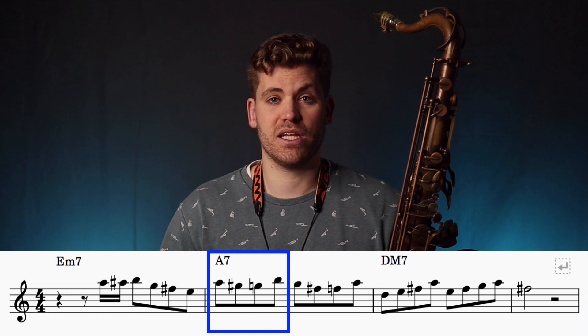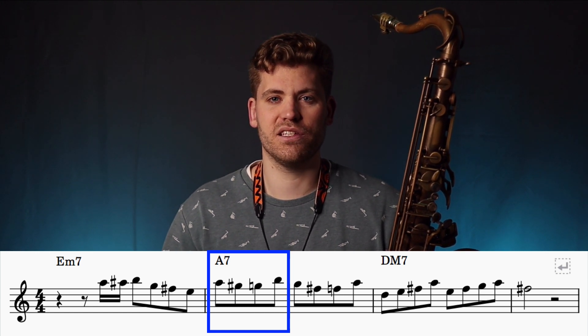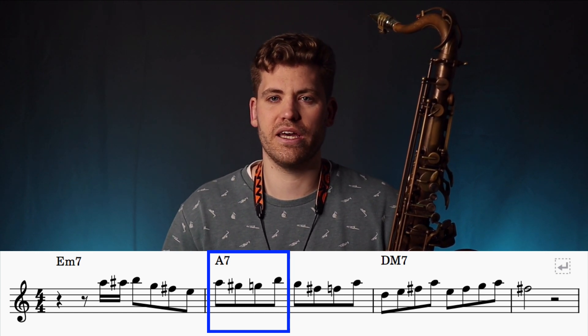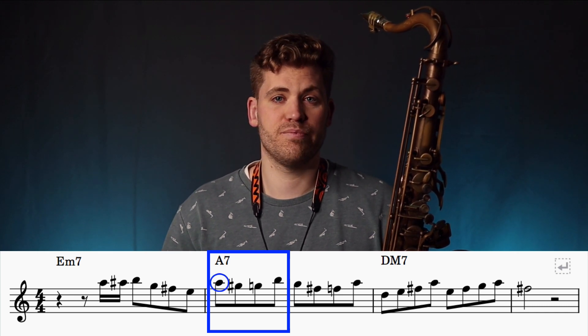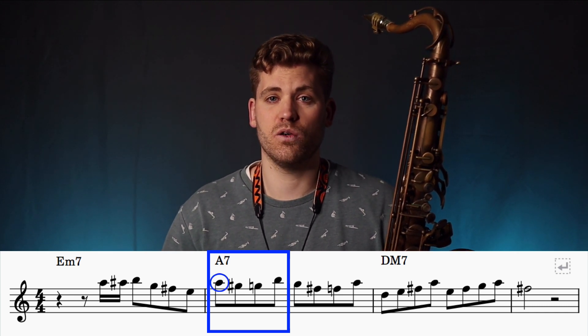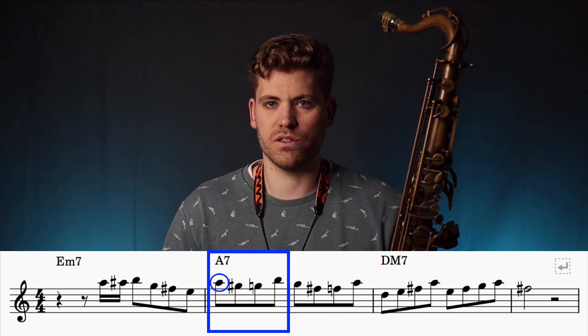Next, we play a chromatic enclosure pattern, and again this is quite a common pattern that you'll hear in lots of recordings. The pattern is built around an A, because it's a chord tone — it's the root note of the A dominant chord.